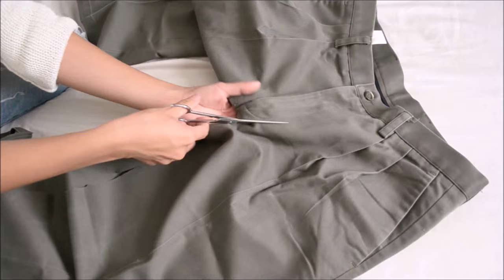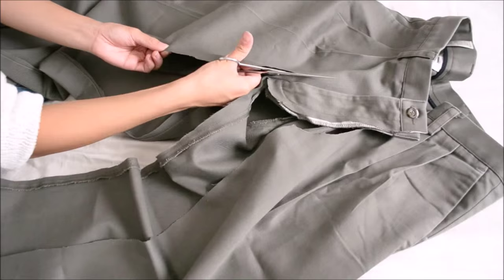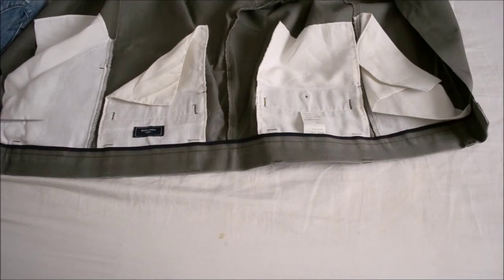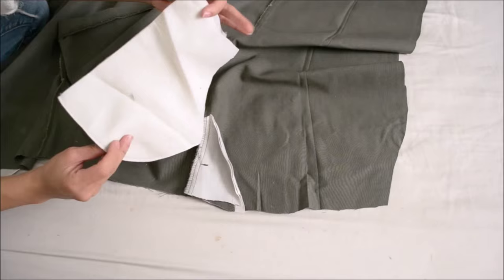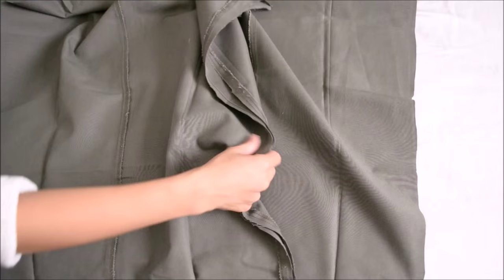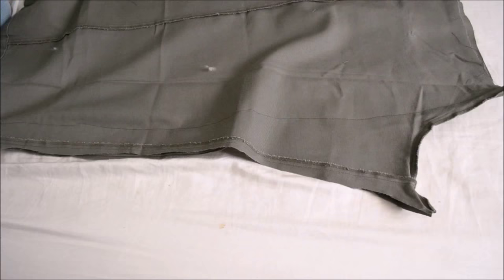First, cut along the seam up to the waistband, then repeat on the other leg, ending up with the crotch area out. Then cut out the waistband, saving the pockets for later use. Now fold along the inner sides and sew a straight stitch, then cut the excess fabric off.